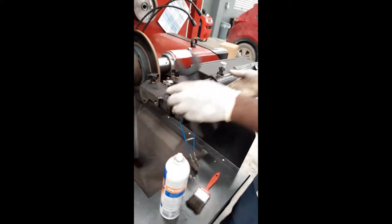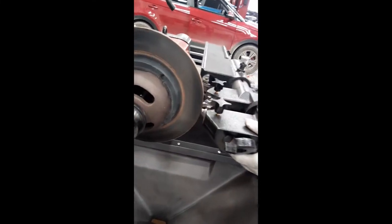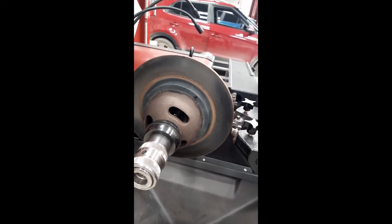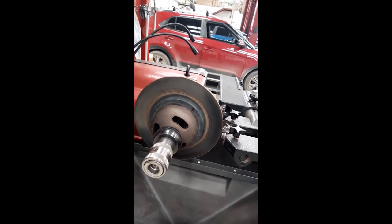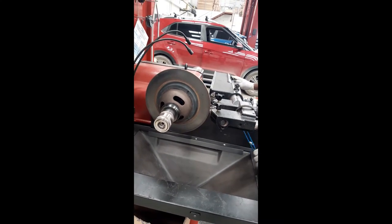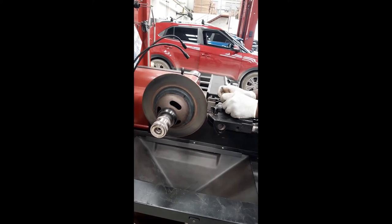He's making adjustments as he's about to skim the rotor. It has a small bit of warpage - you do feel warpage. It's warped, actually. Yeah, vibration.